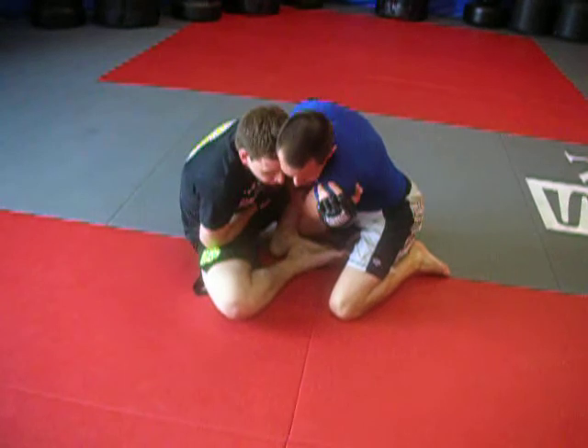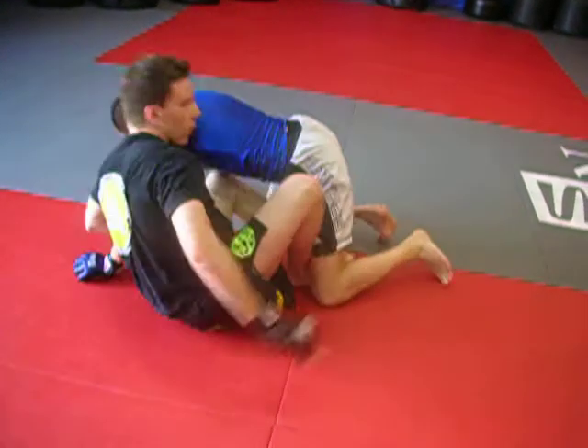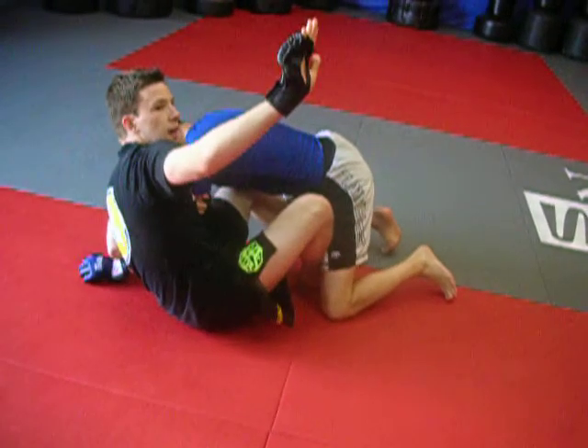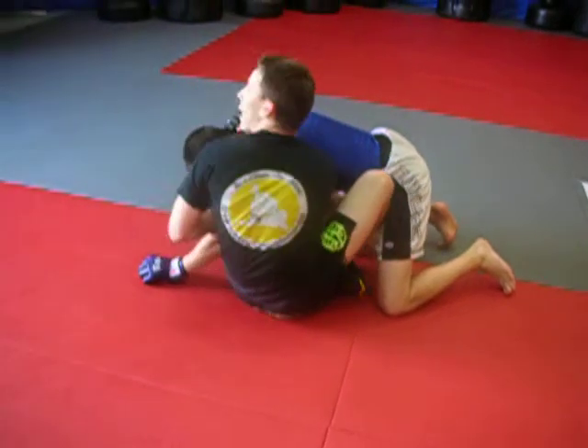I'm going to hook his shoulder and scoop my hips out right here, right in front of his other knee. Once I get here, instead of going for his back, this arm is going to punch underneath his arm and press to the back.